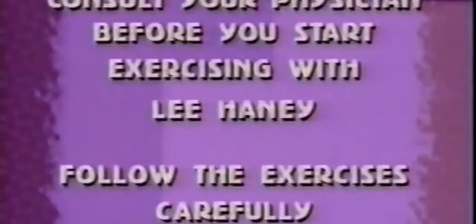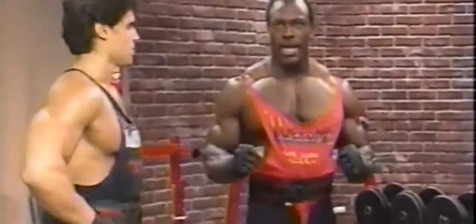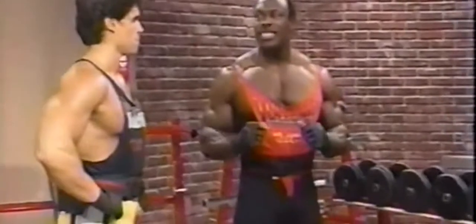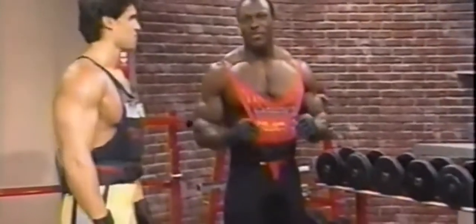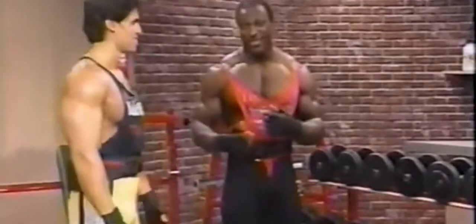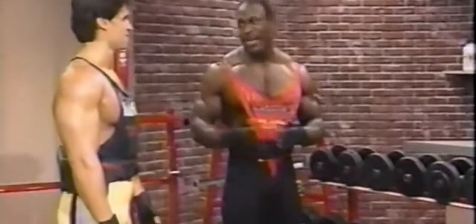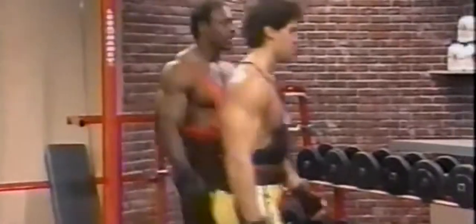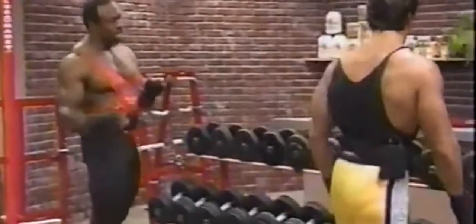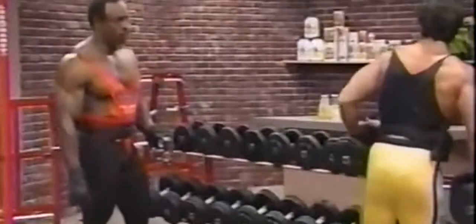Now we're ready to begin our workout. We're going to start first with dumbbell press, which is excellent for really penetrating the pecs and also building nice mass and quality. I'm not going to be demonstrating myself this time — I'm going to use David's body so I can give you a good idea of exactly how it's done. Select a weight that'll be great for you — not too heavy. We're going to start with a lighter weight and work our way up. That's very important.